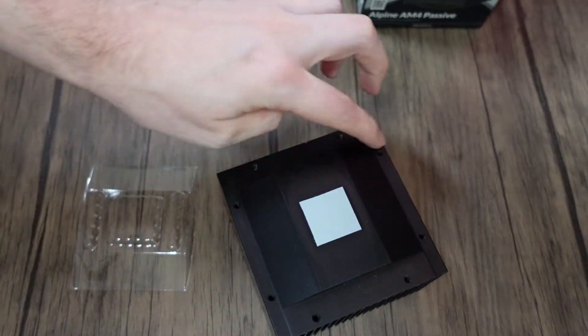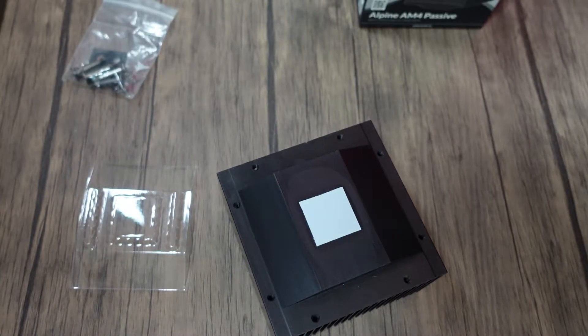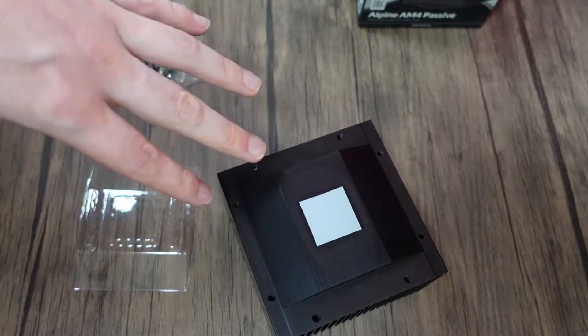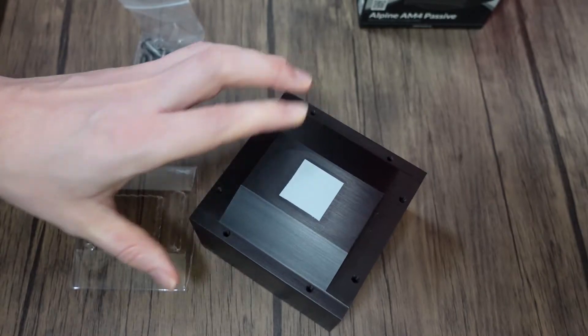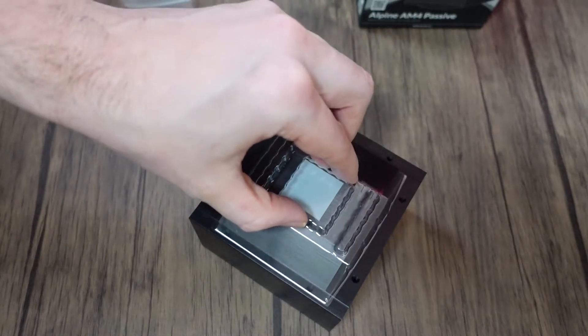Mounting holes in the bottom. Now, this is a bit of a feeler to actually mount. As you can see, there is no retention bracket. What you do is use the screws from the back of the board, plonk this on, and install. It comes with a bit of pre-applied thermal grease, which I may replace, but I'll see how the stock performance works. So let's get this installed.